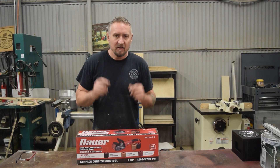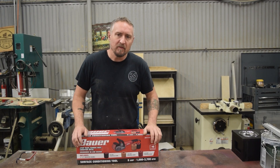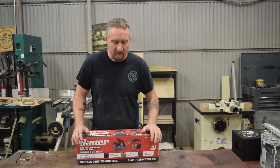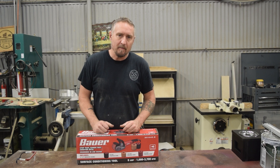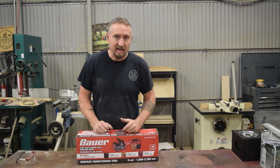Hey guys, welcome back. So I'm a member of several plasma cutting groups and metalworking groups, and people keep going on and on about this product saying that it is fantastic.